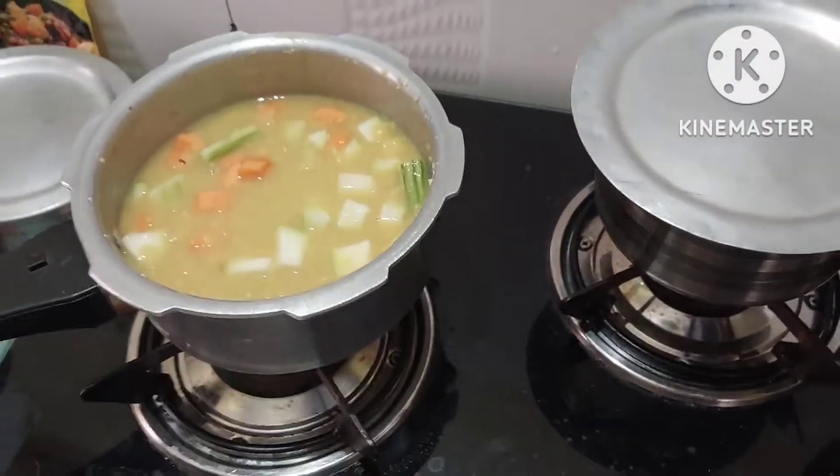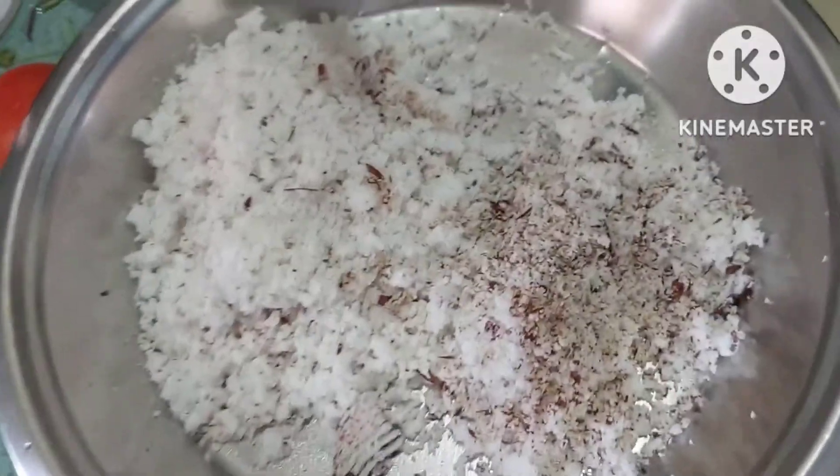Now I am ready to make green chutney. I have coconut, some salt, and other ingredients prepared.